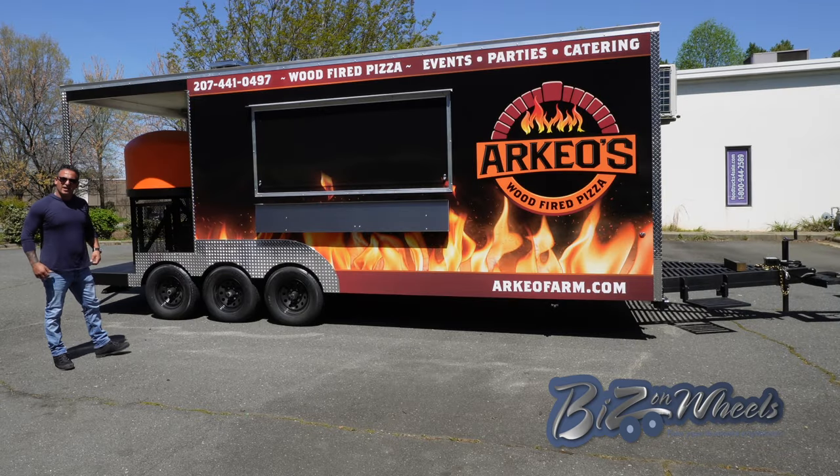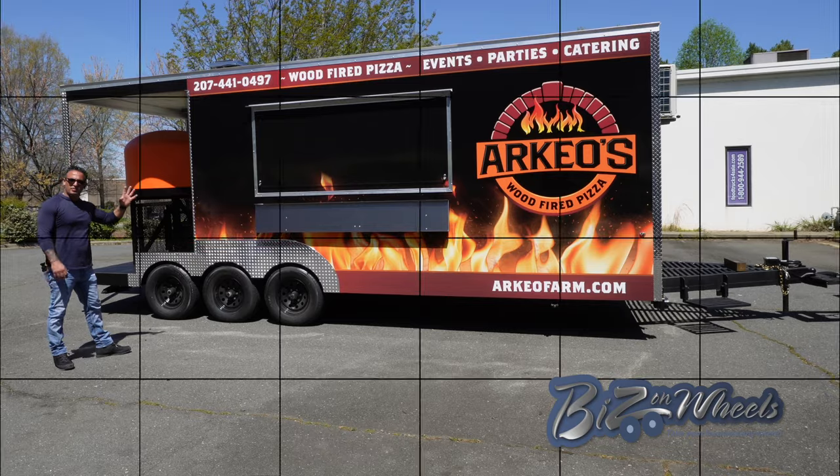Welcome to Beats on Wheels, my name is Ron Yeller. Today I want to show you a pizza trailer we just completed and ready to ship out.